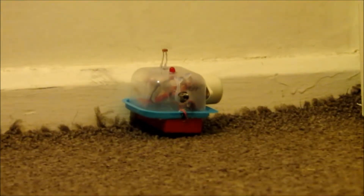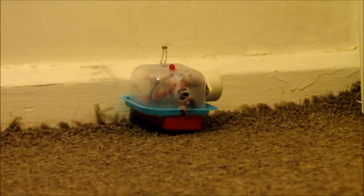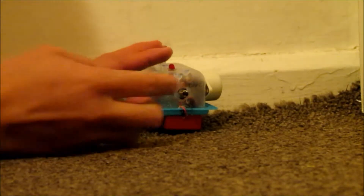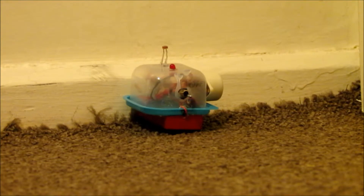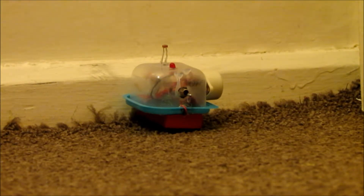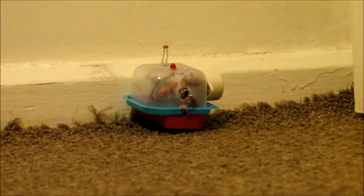OK, now I'm going to switch the switch on — switches on. Now I need to open the door. Let me open the door, and you will see it going off.